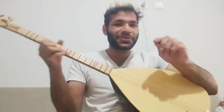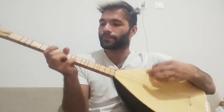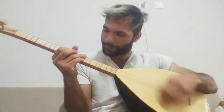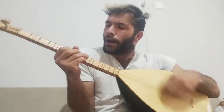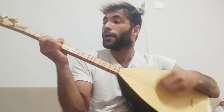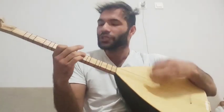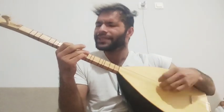Yeah, so we can try now with the rhythmic way. It would be good, you know. So let's try that — one, two, three, four.